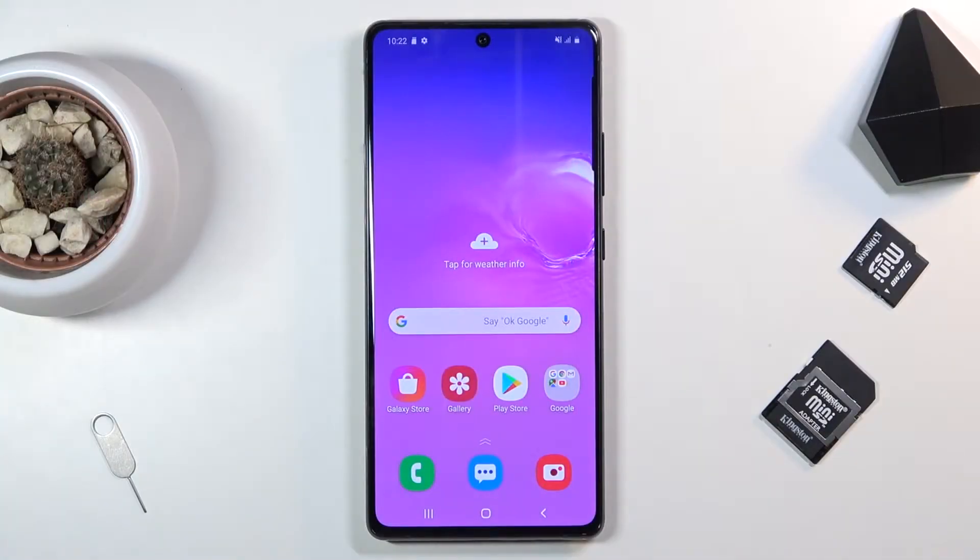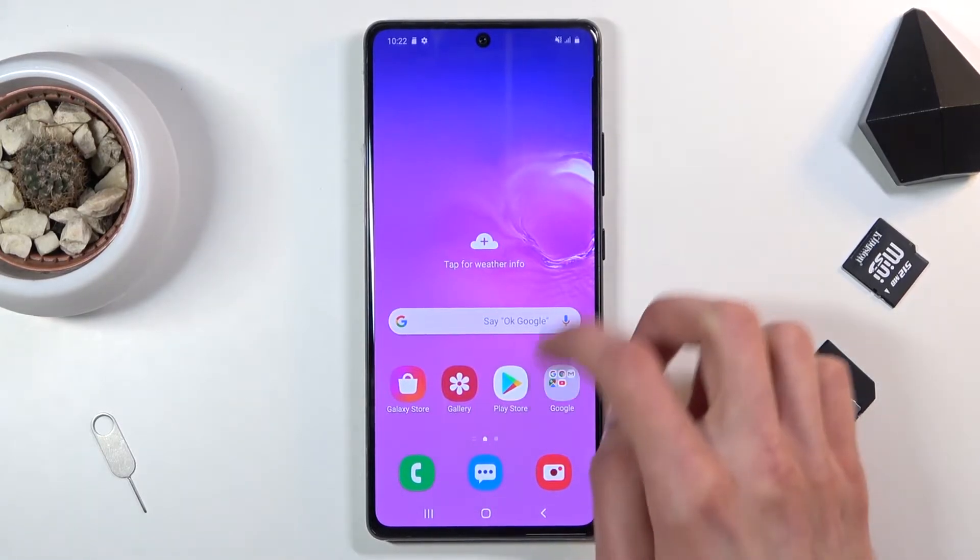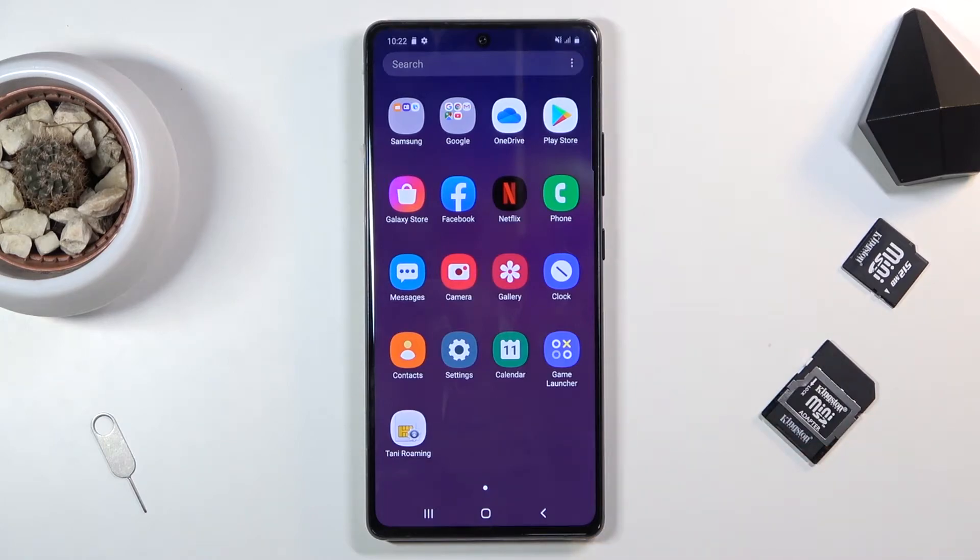Welcome everyone. This is a Samsung Galaxy S10 Lite and today I'll show you how to copy contacts from a SIM card to the device. To get started, you want to open up the Contacts application.